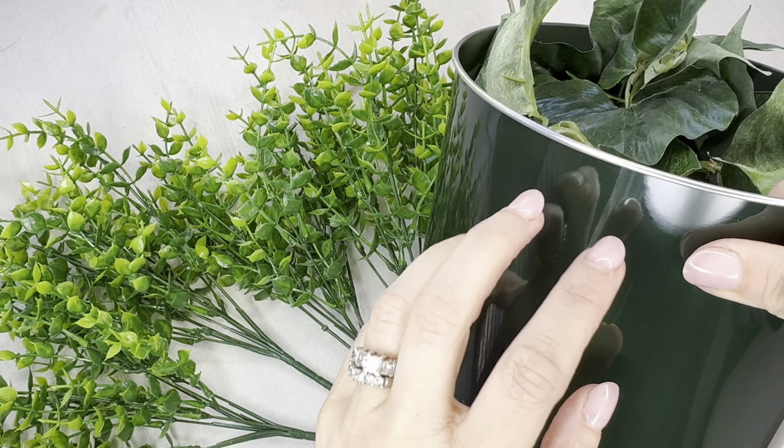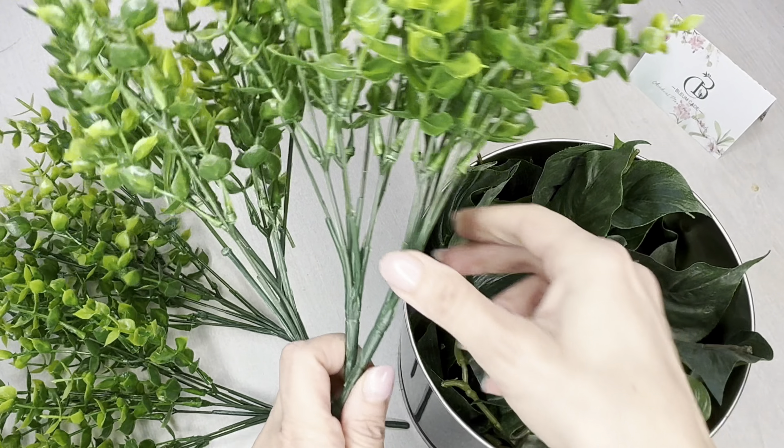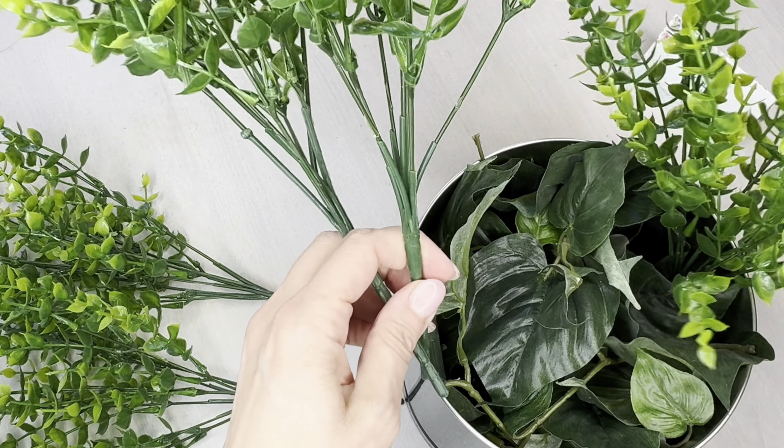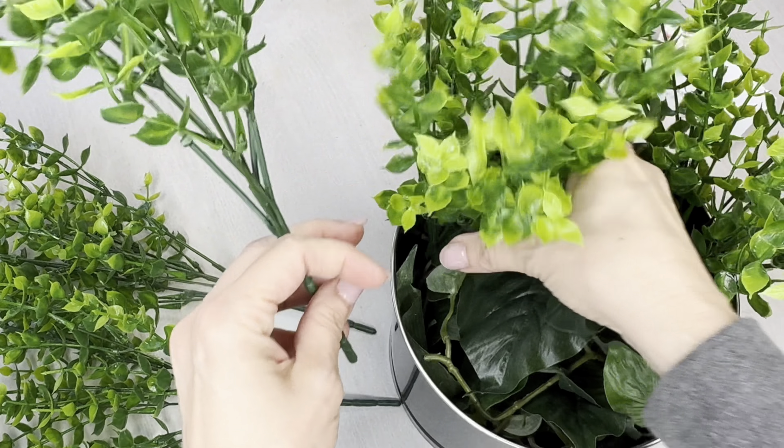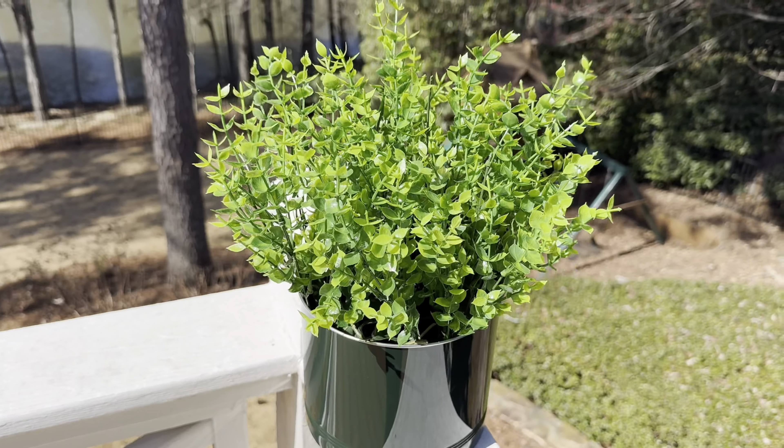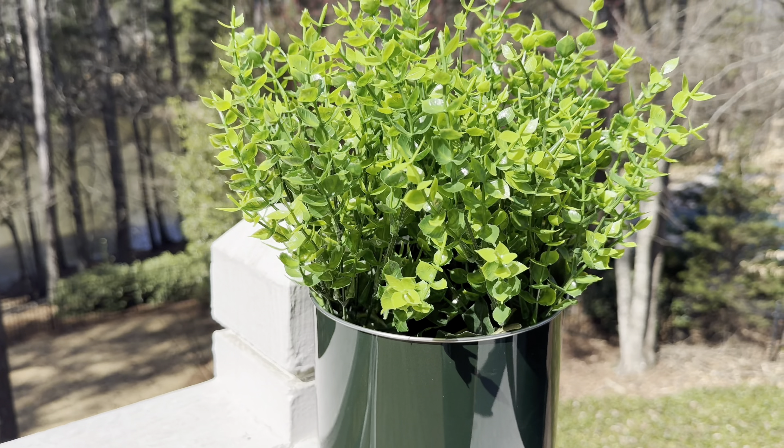Because I only had five sprigs and wanted some water resistance, I grabbed a tin for outdoors and did the same process — just shoving the five sprigs in there. I actually filled it in quite a lot and it looked pretty impressive overall. I really liked this look outside on the corner of our deck.